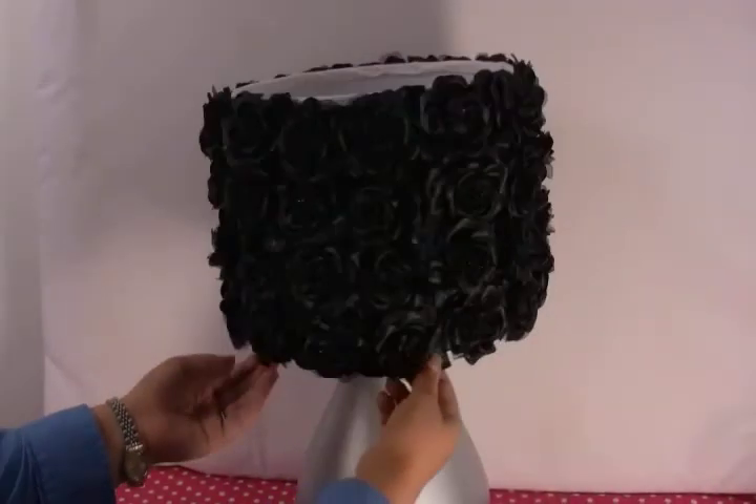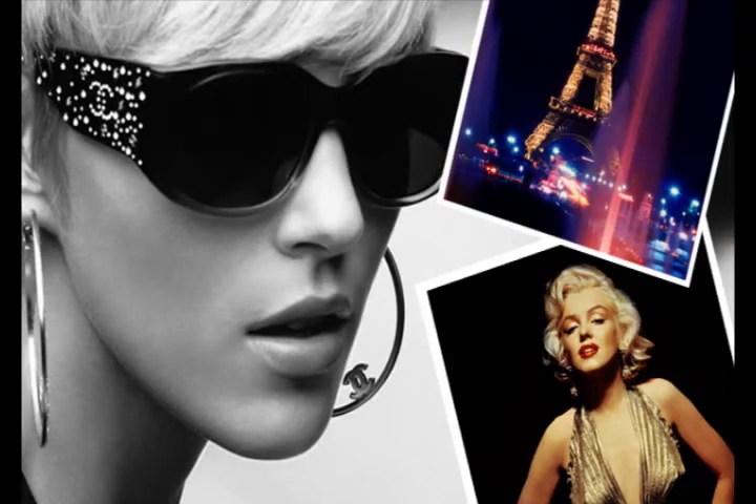Look for these black rose shades in my new room makeover section on my website. It's a Chanel meets Marilyn in Paris kind of thing.